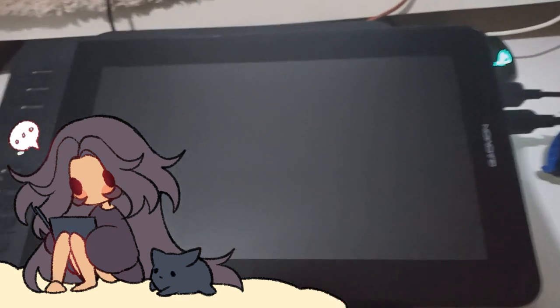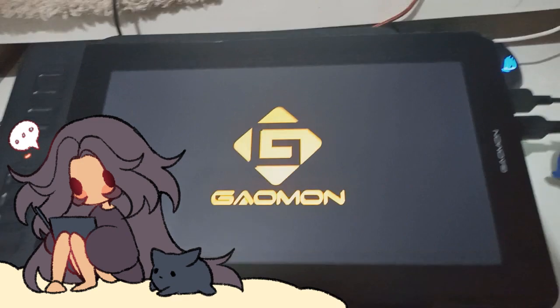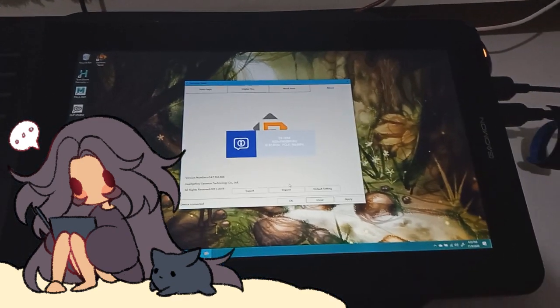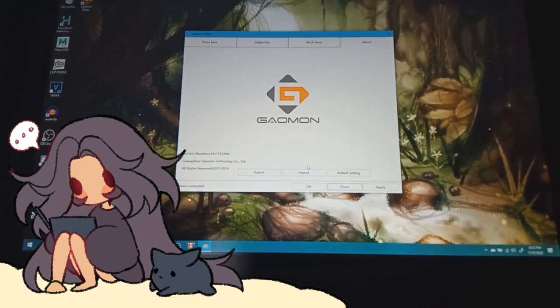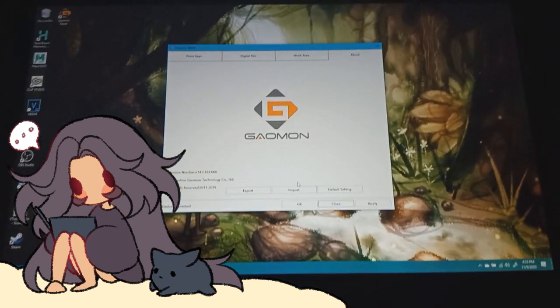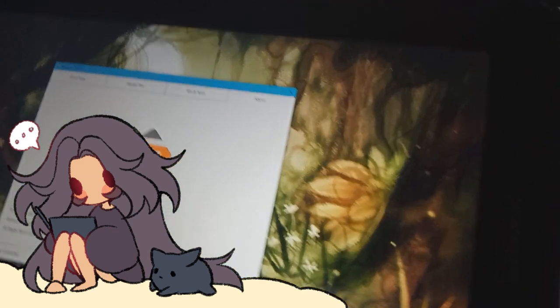The installation of the driver is not that difficult. All you have to do is find the driver for the tablet on the official Gaomon website and download it. Then you just need to manually set it up on your computer with a few clicks, and then there you go — your tablet can work now.